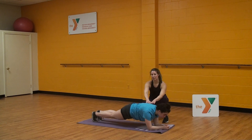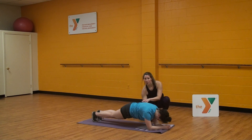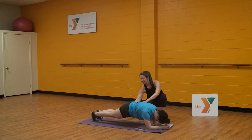We want to try to keep a plank — meaning a board — our body as straight as possible. By doing so, we're using our belly button, thinking about pulling it up to your spine. And our toes are tucked under.